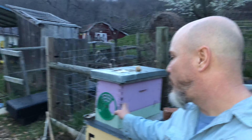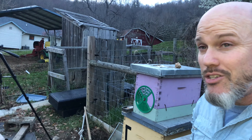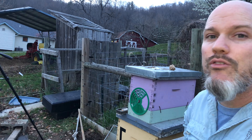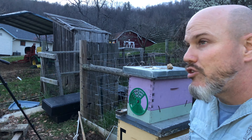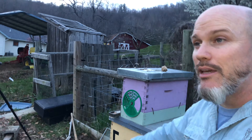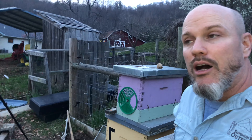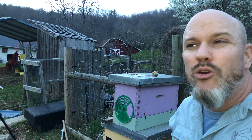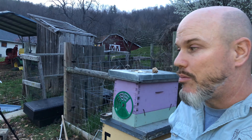One of the last pieces of equipment: I've got a nuc behind me. You don't really need a nuc as a new beekeeper, but eventually a nuc is great if you're splitting hives, making smaller splits, or capturing a swarm. And if you're friends with other beekeepers they may give you a starter nuc to get going. It's always good to have a nuc, but it's not something a brand-new beekeeper necessarily needs right away.